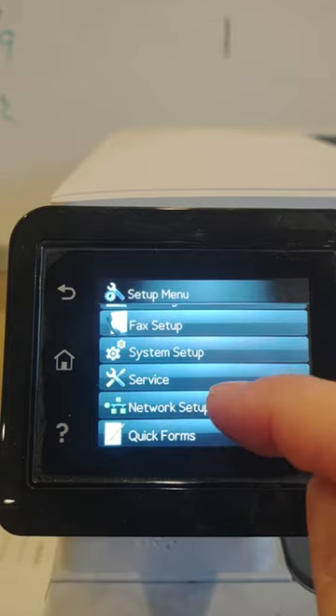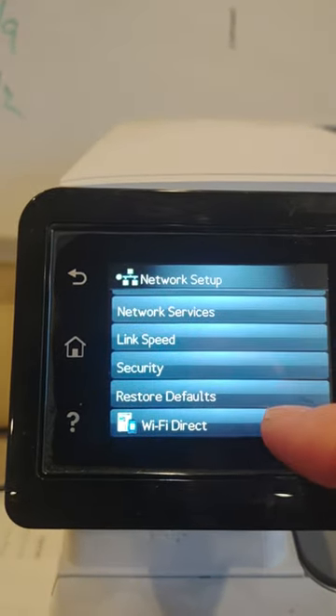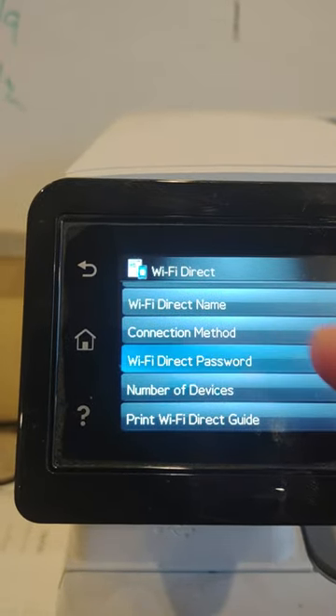Go down to Network Setup, all the way down to Wi-Fi Direct, and then go to Wi-Fi Direct Password.